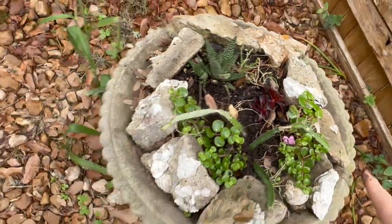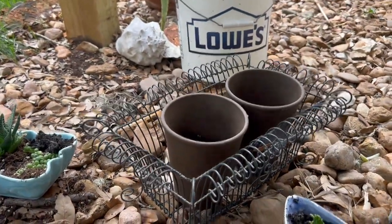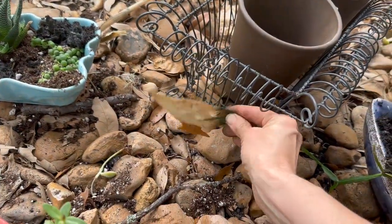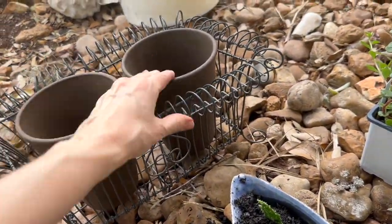This is a bird bath that I just use as a succulent planter now. This little wire basket was some sort of 80s country goose-looking thing — I just pried the goose off and voila! It looks super antique window box. I love it.